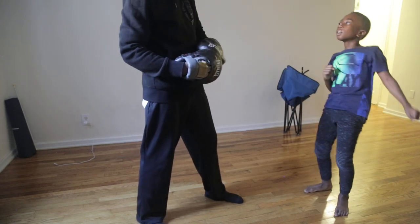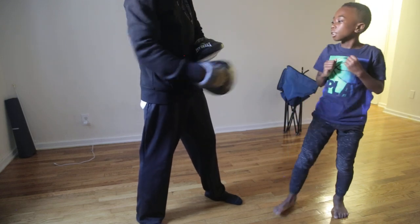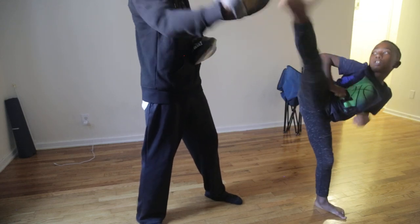One, two, side, ten, one. One, two, side, ten, three. One, two, side, ten, four.